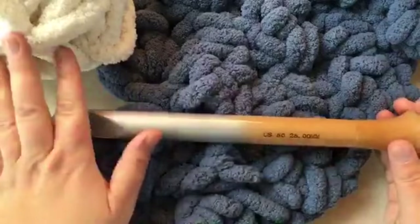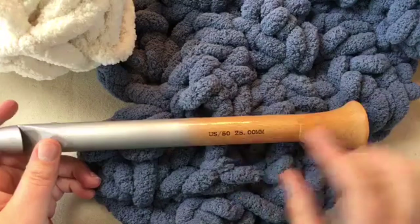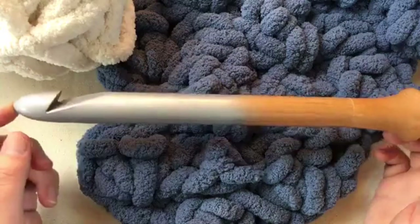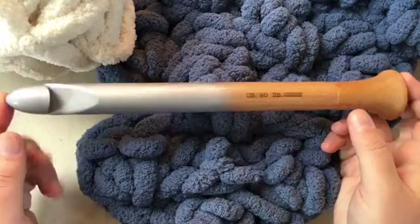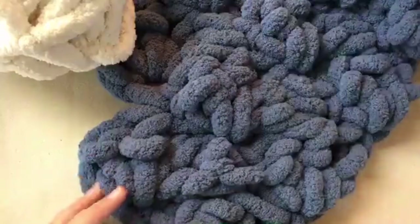You're going to need about three balls of that big jumbo yarn and then a US 50 or 25 millimeter hook - it is also called a U hook. I'm using a Tunisian hook which goes by knitting measurements, but if you're getting a crochet hook it's the same thing without the extra end, and it would be a letter U in the US, which is 25 millimeters.